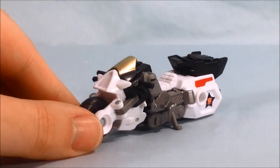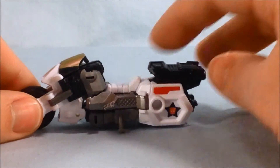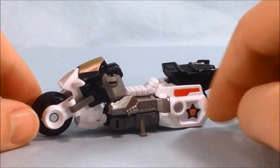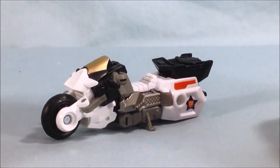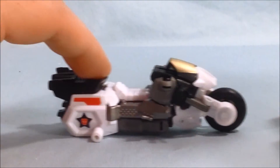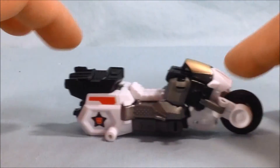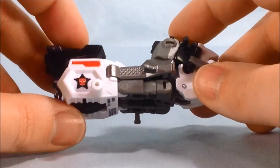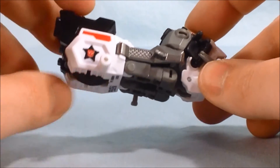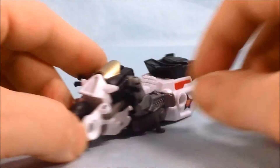We'll zoom in and take a closer look. I like the little sheriff star with the Autobot symbol on the side. You can see it has a kickstand on one side so it stands up fairly well. It doesn't really roll all that great because of the kickstand — if you tilt it a little bit to the side it rolls a little better. Also this wheel is almost completely hidden, so because of that it doesn't roll the best. But I still think it's a pretty cool looking little bike.